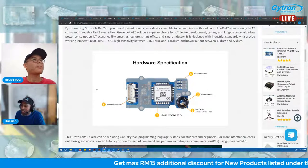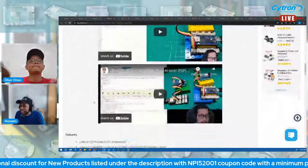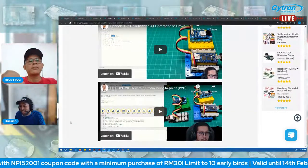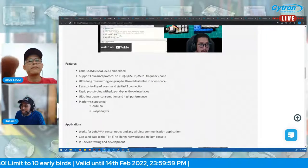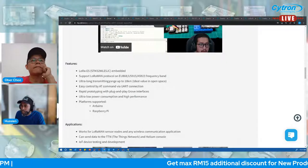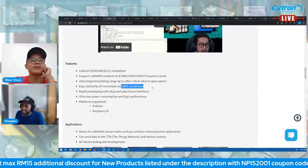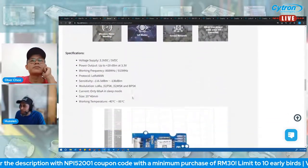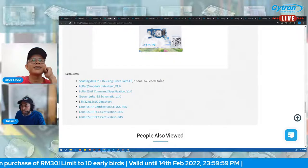You can visit the product page to see how the P2P communication was done using the Grove LoRa one. With Grove, it's very easy to connect to hardware — just use the Grove cable to connect to Arduino or Raspberry Pi. The LoRa one supports LoRaWAN protocol on EU868, US915, and AS923 frequency bands.